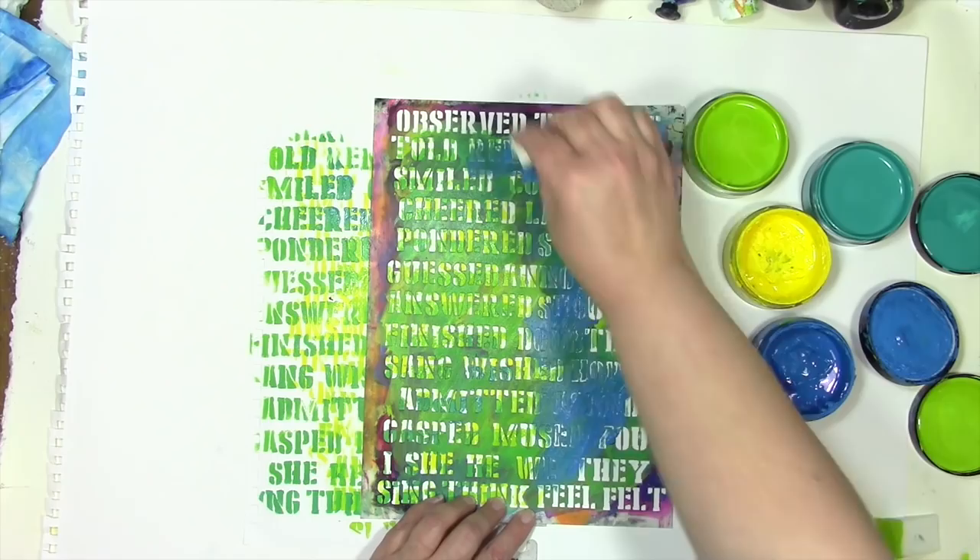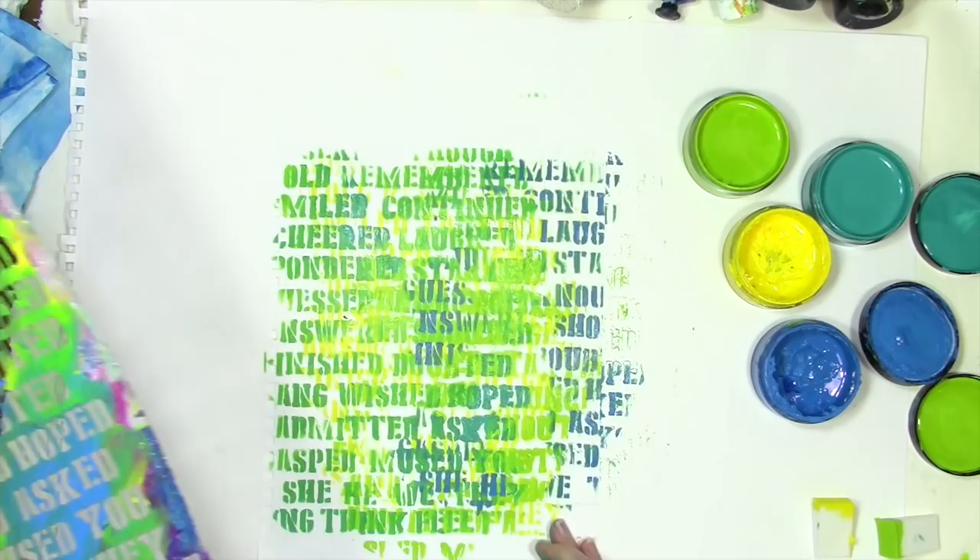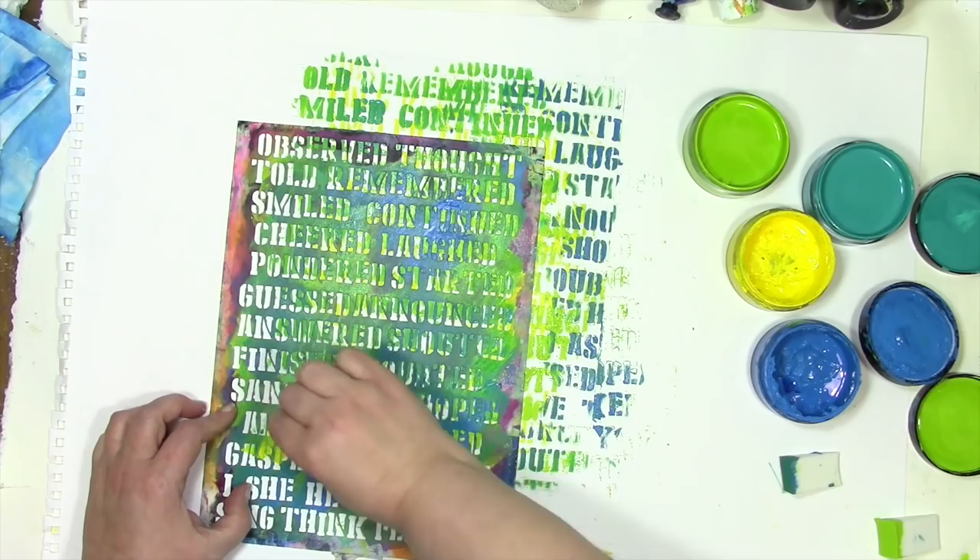As a matter of fact, it might even be considered wrong stenciling, because I'm going side to side. Things are smearing, things are hard to read, and I'm putting wet paint on top of wet paint — and guess what? I love it.